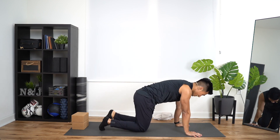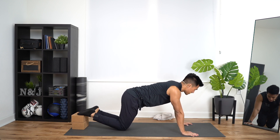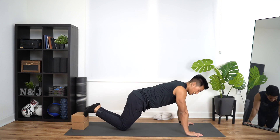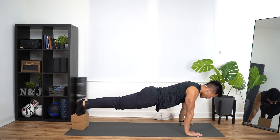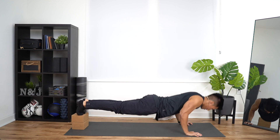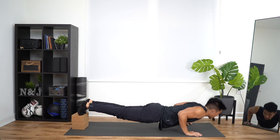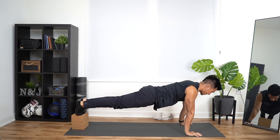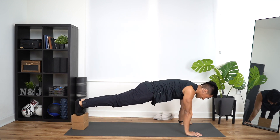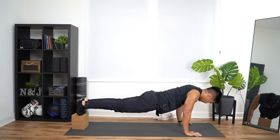Push-ups. Feet back onto the block in three, two, one — up and down, up, one. Down, up, two. Down, three. Down, four. Down, up, five. Down, up, six. Down, up, seven. Down, up, eight. Last two — down, up, nine. Down, up, ten.